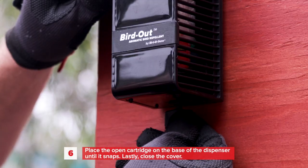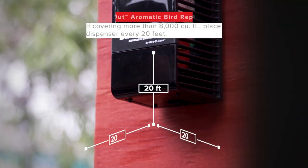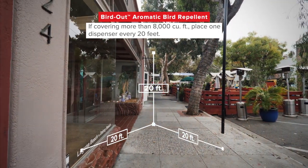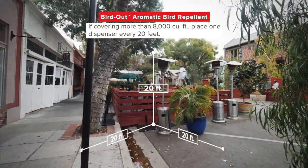Getting into the area it covers: if covering more than 8,000 cubic feet — or a 20 by 20 by 20 foot area — place one dispenser every 20 feet.